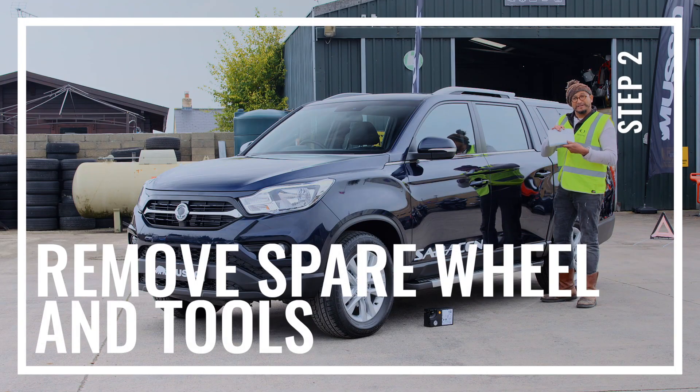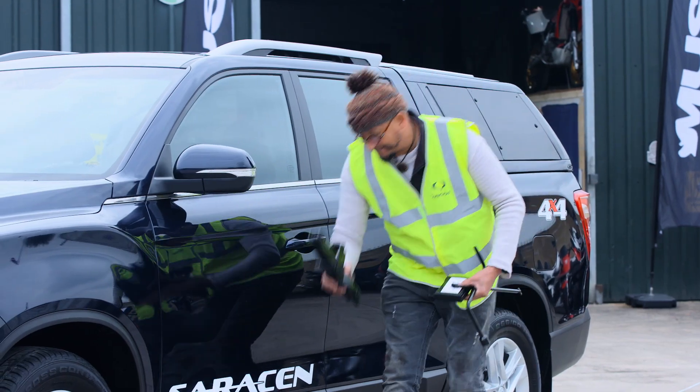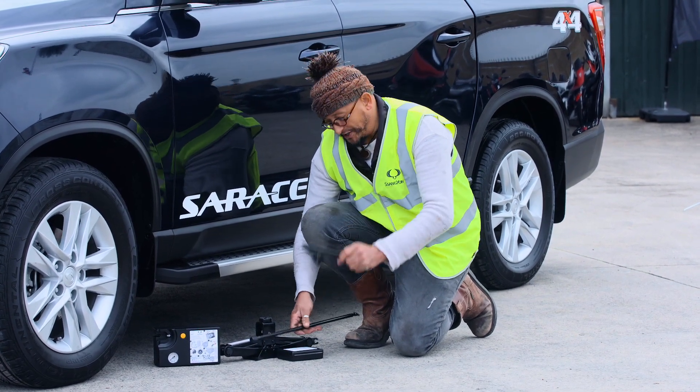Read the manual to find out where the jacking points are and to find out where the tyre changing equipment is. What you'll need is a jack, a locking wheel nut adapter, and the wheel brace.